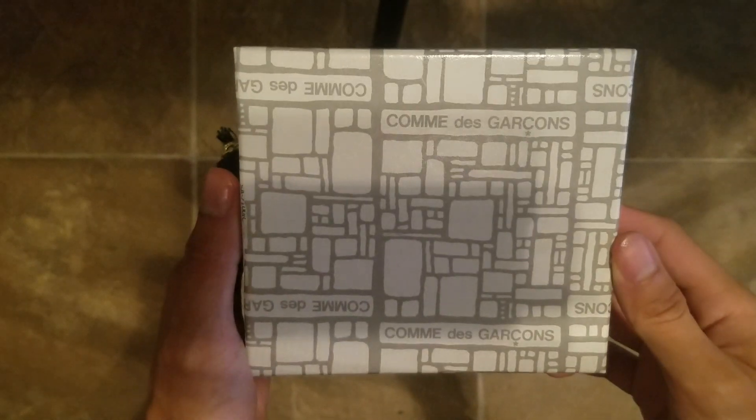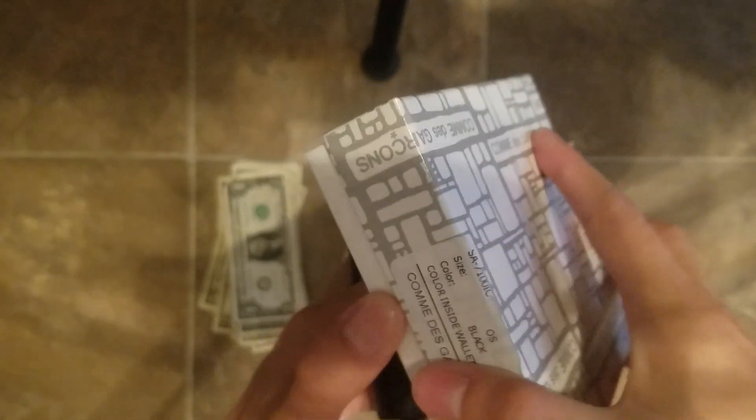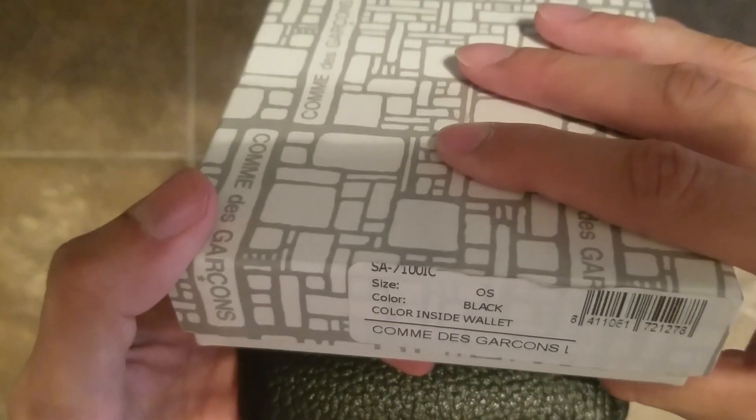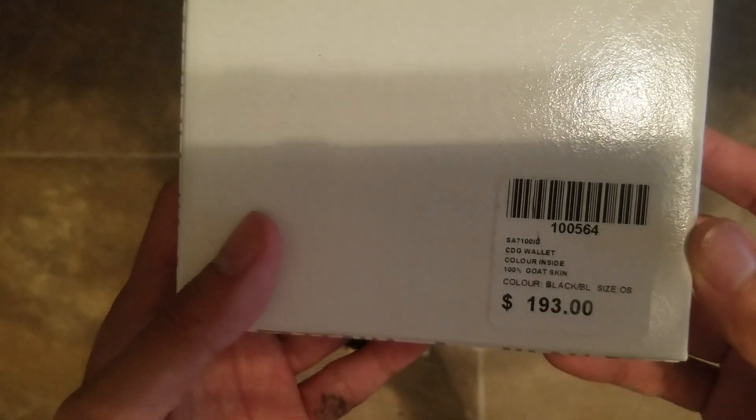This is the Combe Cason wallet. It comes in this box when I got it. That's the model I got. Wallet's right here. That's the price.